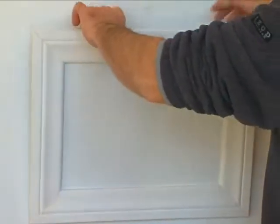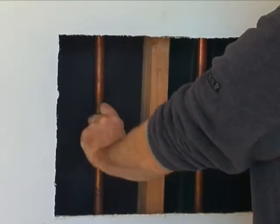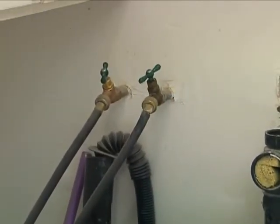The shutoffs for the tub usually are in the wall behind the faucets. That may take you into one of the bedrooms, into a built-in closet, or simply to a panel that screws into the wall. The cutoffs for the washer are the easiest to find — they're right above the washer.